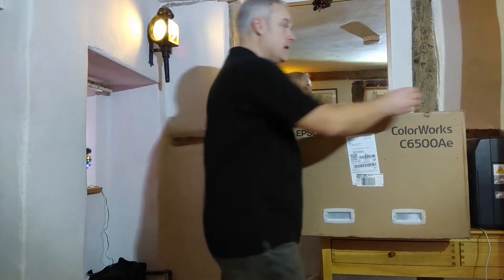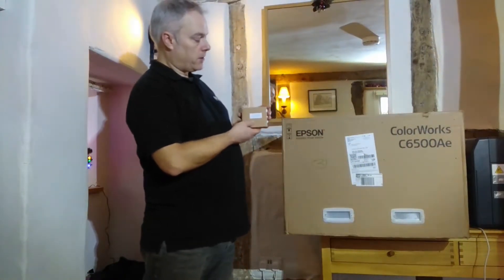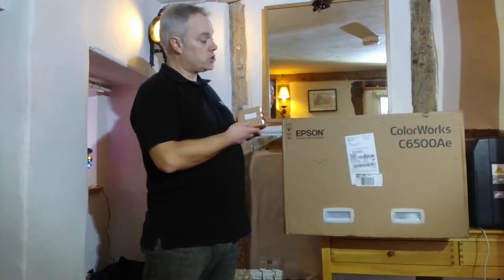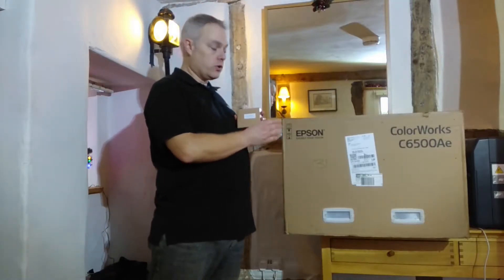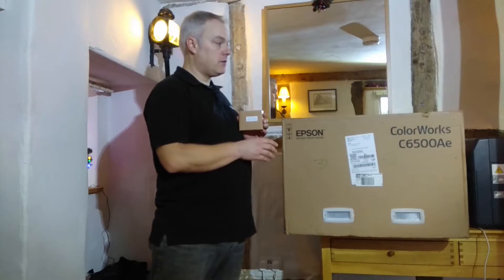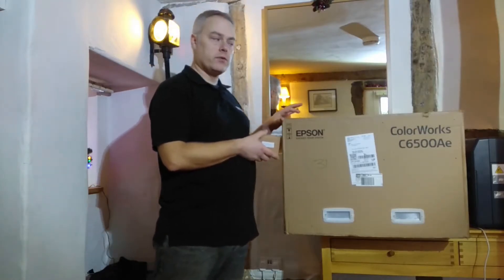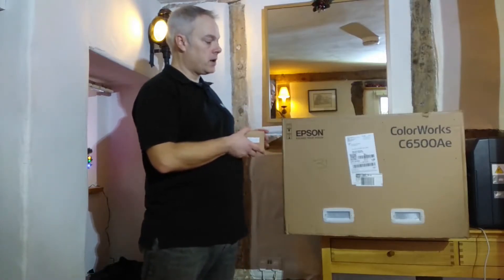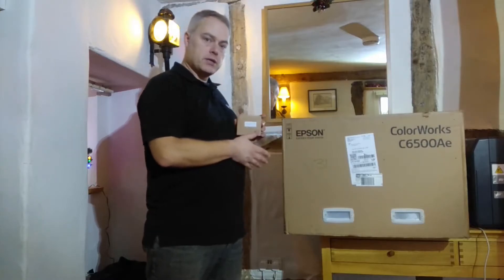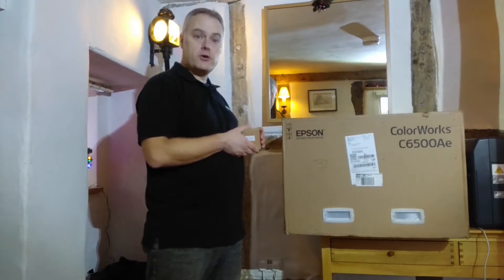I also have with me a matte cartridge which I'm going to demonstrate putting into the printer during the first switch on. I will show you what messages you or your customer will see on the front panel, and also what happens if you were to put the incorrect cartridge in at the start compared to what you select on the printer panel. So without further ado, I will unbox this printer. We'll have a quick look at what you get in the box and we'll move on to see what happens during power-up.